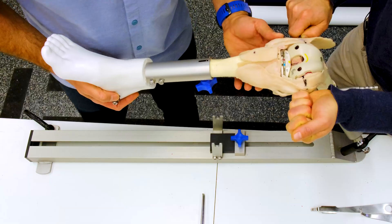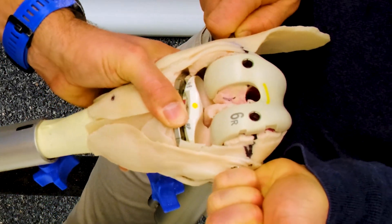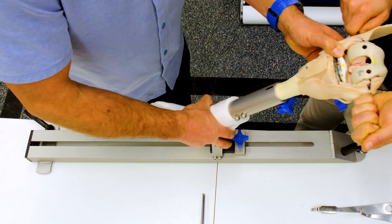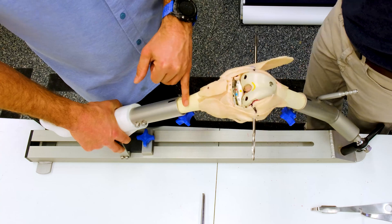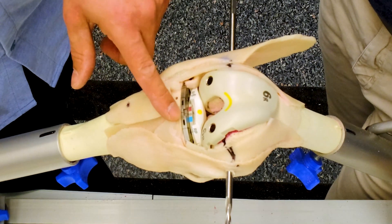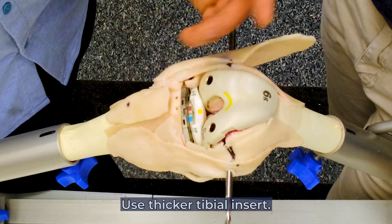If we take that out into extension — again, we've talked about this being loose — it's easier to do in extension because the femur can be stabilized. In full flexion, we can see a lot of motion here without the components mating together well. So our problem is that we're too loose in extension and too loose in flexion — that's a symmetric problem through the arc of motion. Like we've talked about, if it's a symmetric problem, we deal with it on the tibial side. If it's an asymmetric problem, we deal with it on the femoral side.